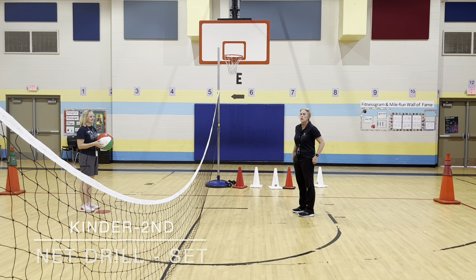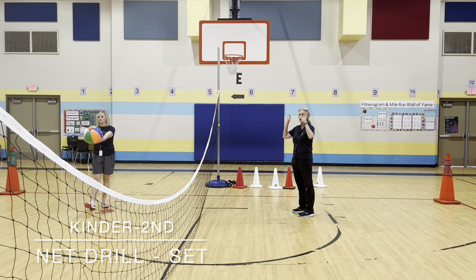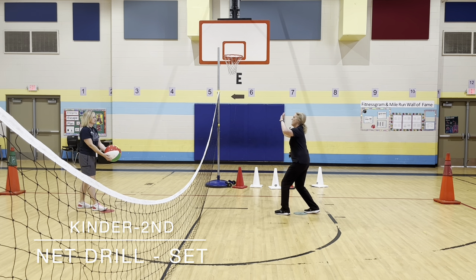For our first drill, we're going to be setting at the net. What's important is for you to toss the ball to your partner. So coach is going to toss the ball to me three times, and I'm going to set it, and she's going to try to catch it — so it's fun for her too, but she's not hitting it. Then I toss it to her three times.